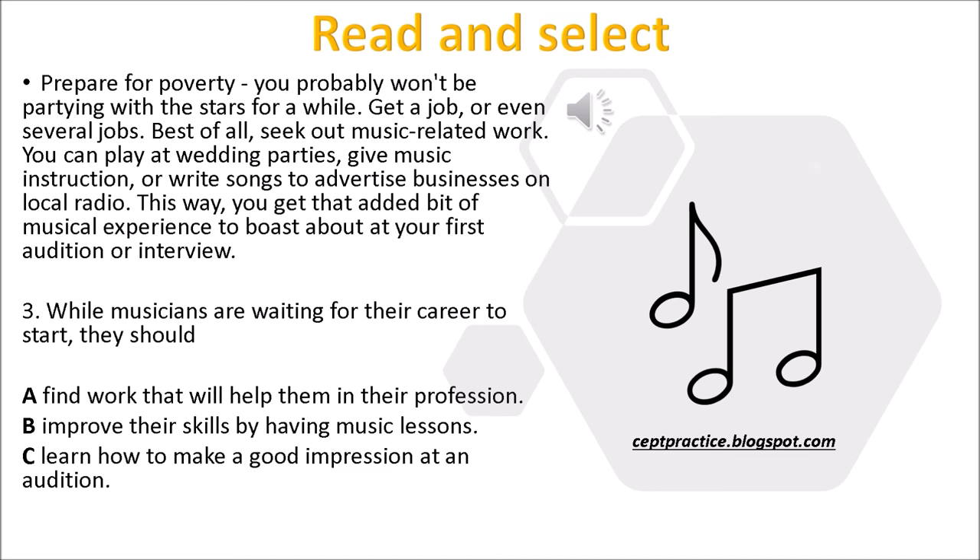Prepare for poverty. You probably won't be partying with the stars for a while. Get a job, or even several jobs. Best of all, seek out music-related work. You can play at wedding parties, give music instruction, or write songs to advertise businesses on local radio. This way, you get that added bit of musical experience to boast about at your first audition or interview. Question 3: While musicians are waiting for their career to start, they should — A. Find work that will help them in their profession. B. Improve their skills by having music lessons. C. Learn how to make a good impression at an audition.